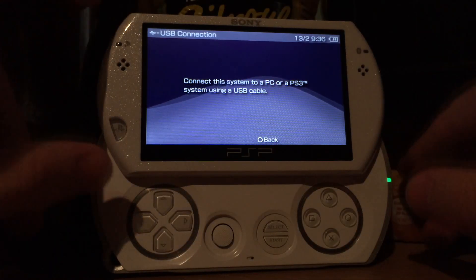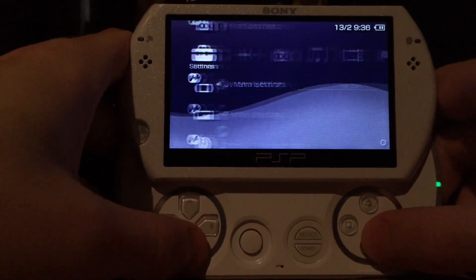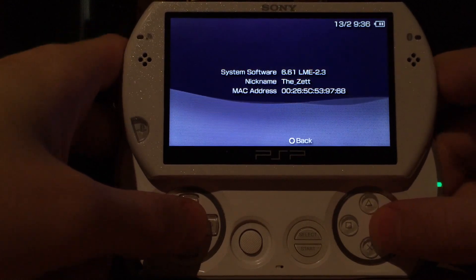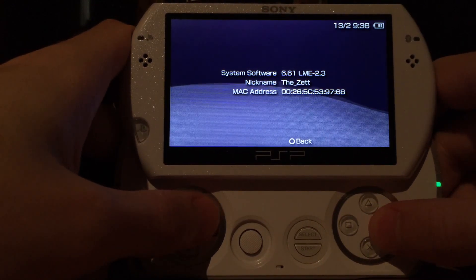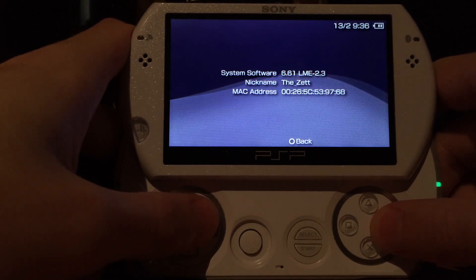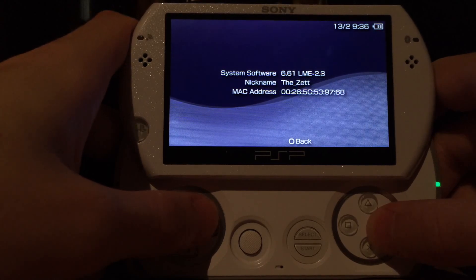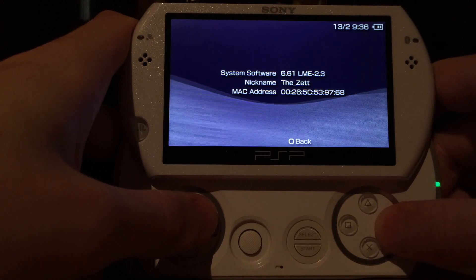Assuming you did everything right we will now continue on the PSP. Keep in mind that if possible you should already have a custom firmware installed such as the 6.61 LME. It doesn't really matter what custom firmware is installed — it's just recommended that you're running any kind of modern 6.x custom firmware, so 6.20, 6.35, 6.39, or even 6.60 are also okay.